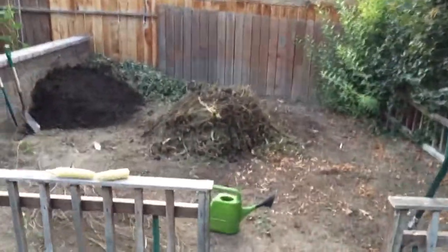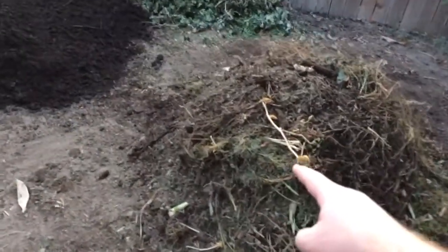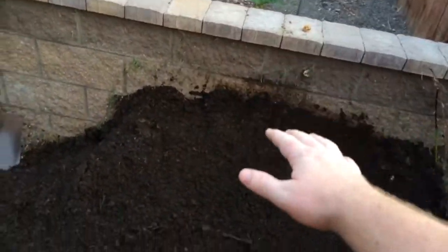Here is the new compost pile — I've got all the corn stocks and everything that I've cut up underneath there. Check out the rich material that was underneath. I just took the top six inches off of the pile and you can just feel the living organisms in here.